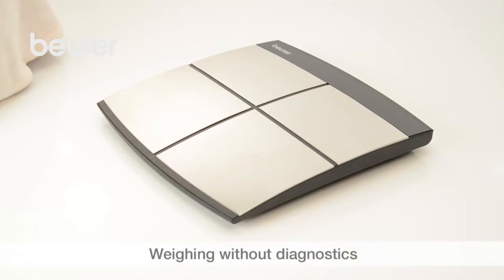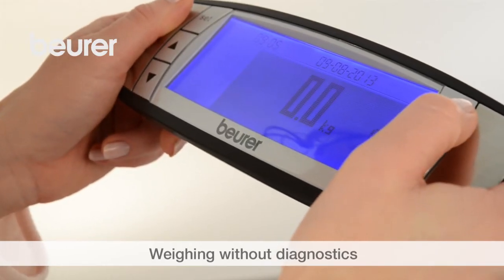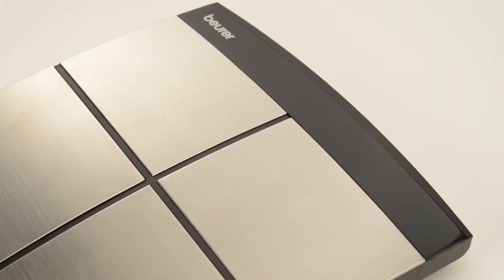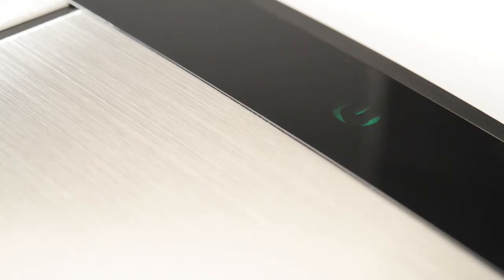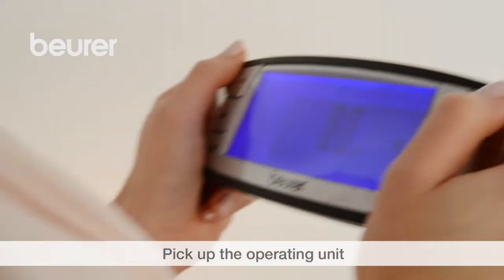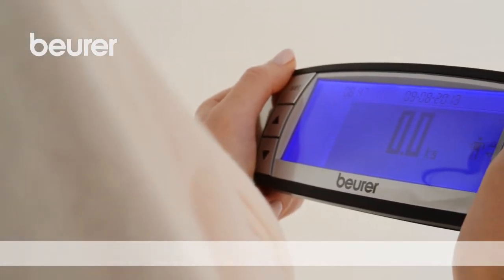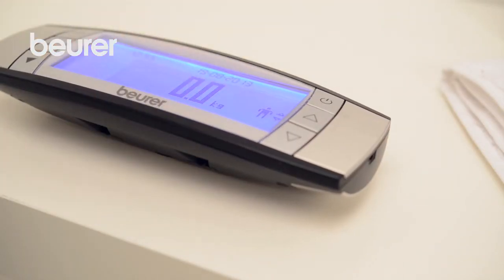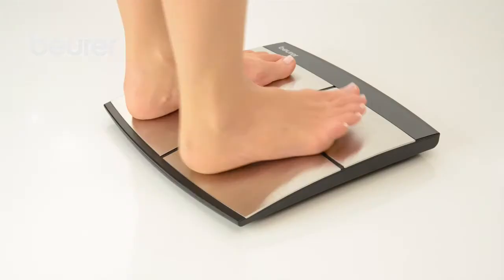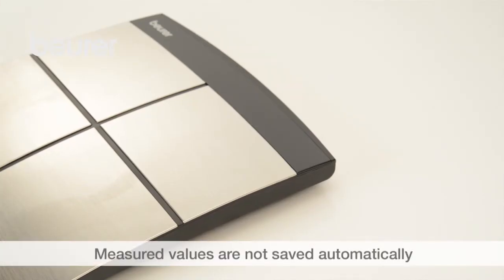If you would like to deactivate diagnostics, switch on the scale and wait until the display shows 0.0. You can weigh yourself once the check lamp lights up green. Pick up the operating unit accordingly and stand on the scale. The system automatically subtracts the weight of the operating unit — 300 grams. You may place the operating unit on an even surface, fit it to the wall, or leave it on the scale. The scale automatically switches off after having stepped off it. This measurement is not stored.